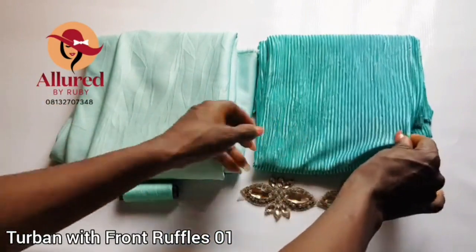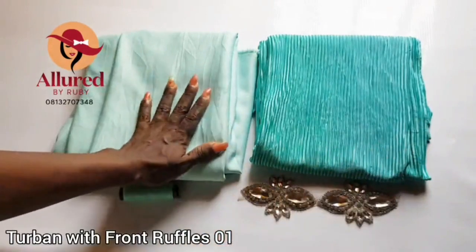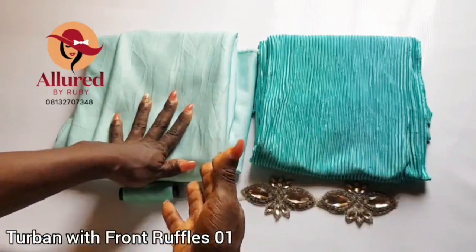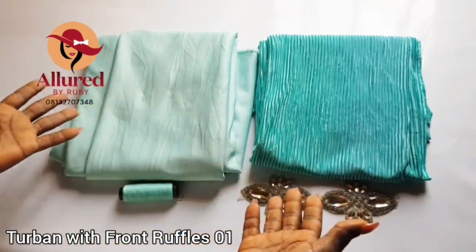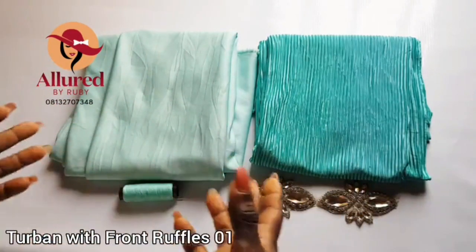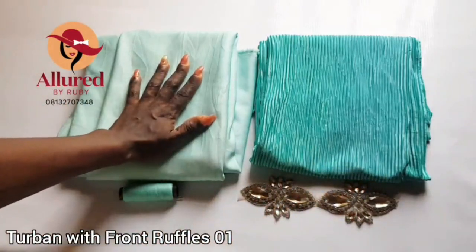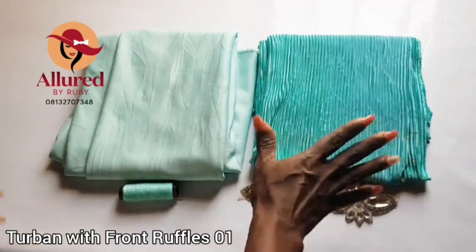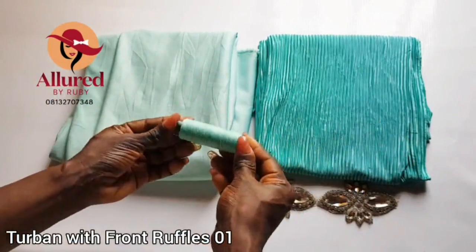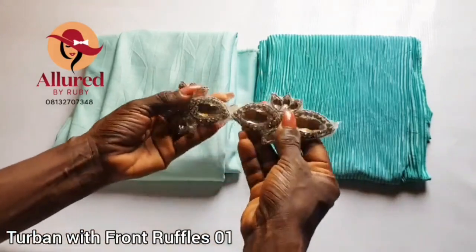I also have this pleated fabric right here which I'll be using for my ruffles — this is one yard, and this also is one yard. You can decide to use this for your top band base and also for your ruffles; it depends on whatever you want. Just go ahead and play around with the fabric and the design. Make sure that you practice — that is the most important thing. I'll be using this for my top band cap and also for my ruffle. I have my matching thread and my hand sewing needle, which is the big type.